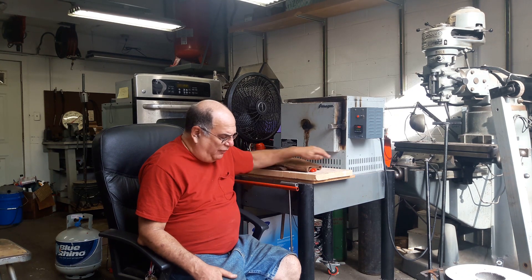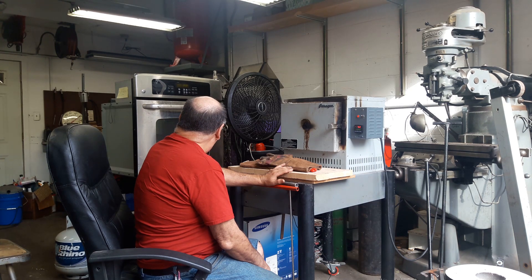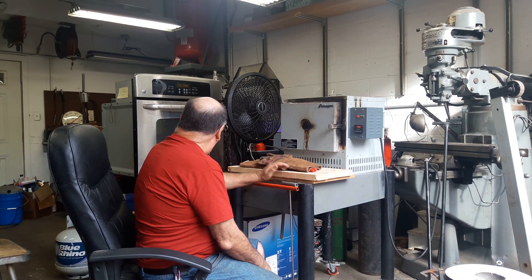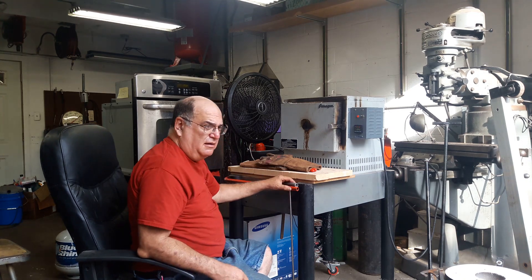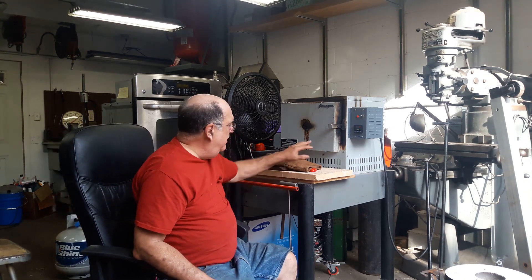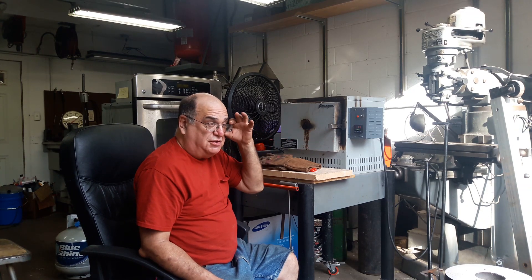When it gets up to temperature, four more hours from here — so starting at seven, that's seven, eight, nine, ten, eleven o'clock. I should hit the button there and put it on hold, then it'll stay at 1350 for two more hours until one o'clock.